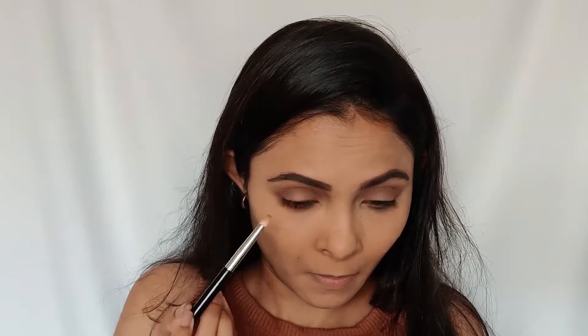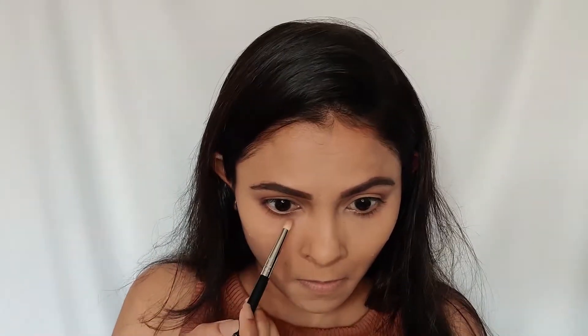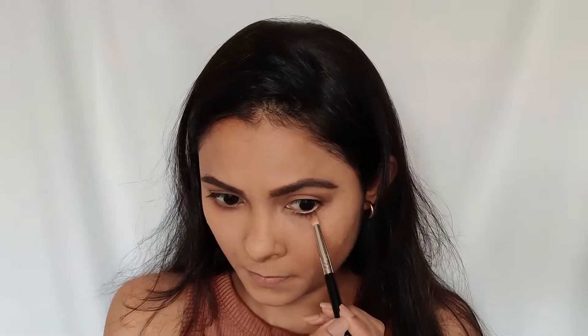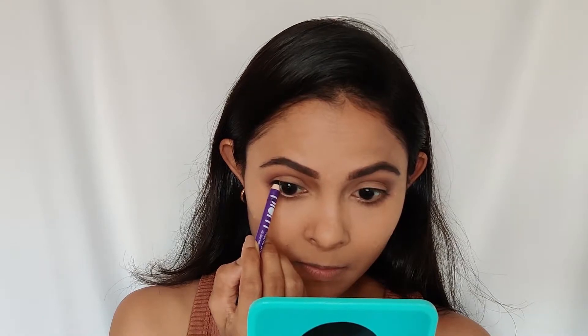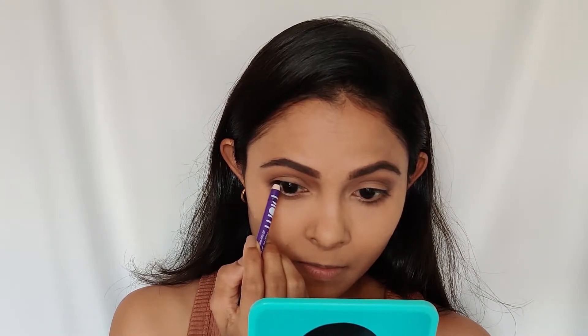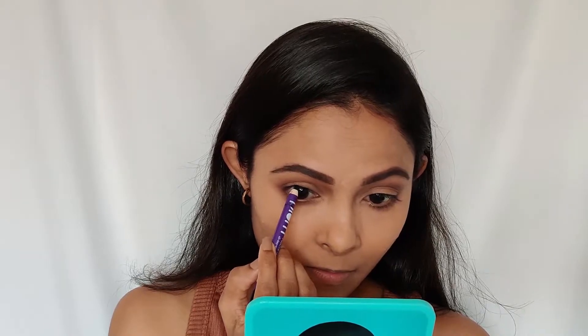Now I'm running the same shades on my lower lash line as well. Once I'm done with this, for lining my eyes I'm going to use the Plum kajal. This is not smudge-proof, so once you apply it you need to blend it really fast. I'm lining my lash line and tight-lining as well with this kajal.